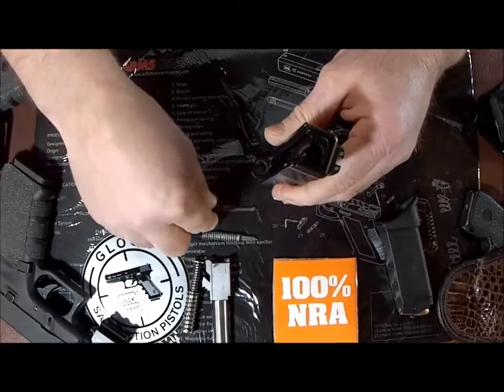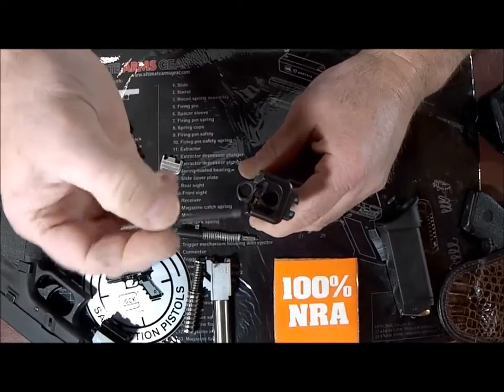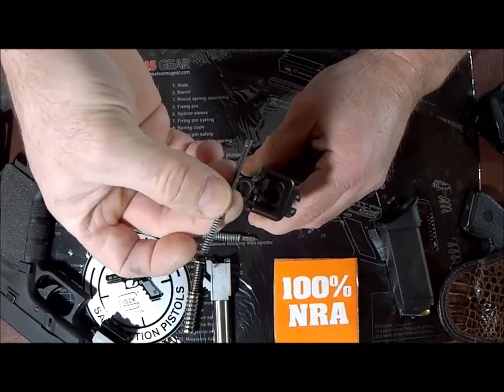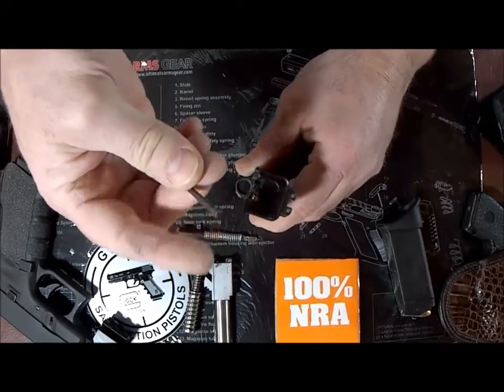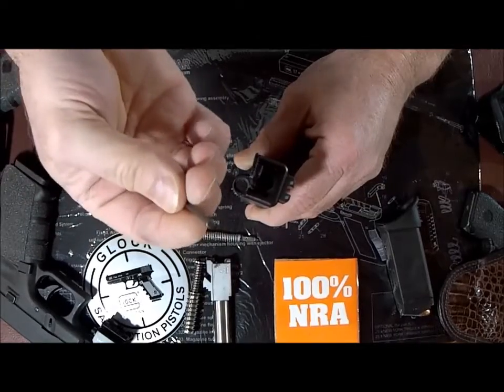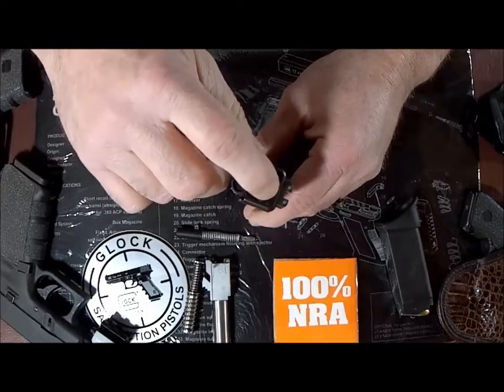At this point, you can just reinstall your plunger. Make sure you don't put this in the wrong direction — you want the metal end always with the lock. Keep in mind the rule: metal to metal. So make sure the metal end is down against the metal extractor.